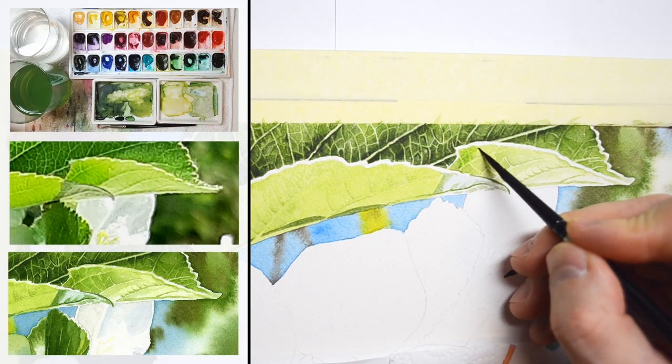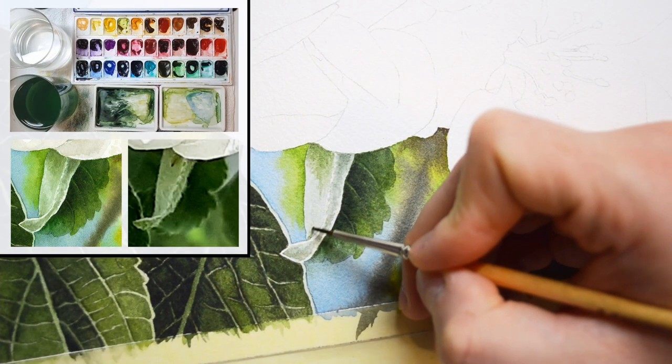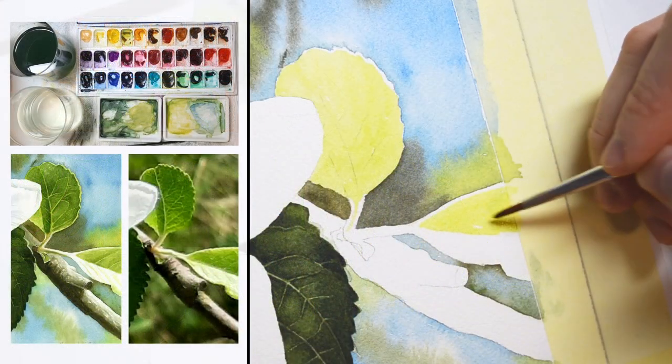This painting combines actually everything I love: wet on wet background, lots of details in the flowers, lots of green and complexity.